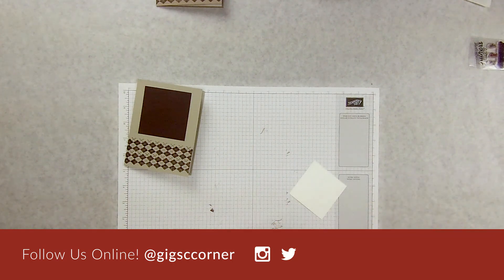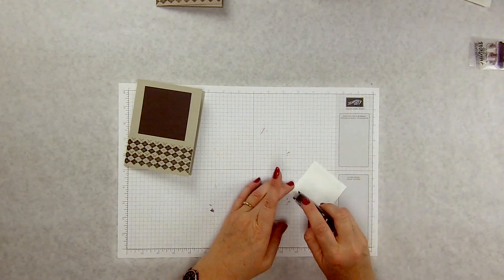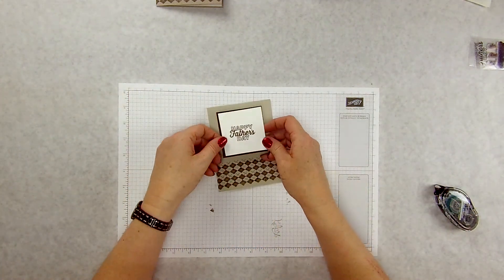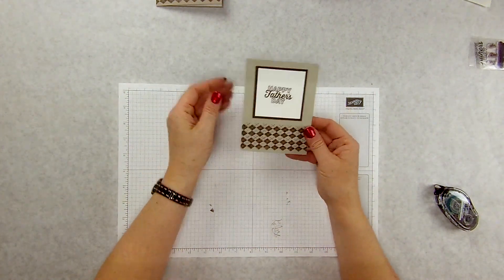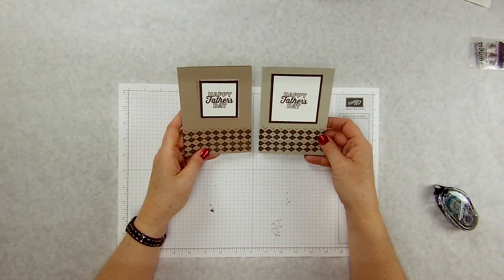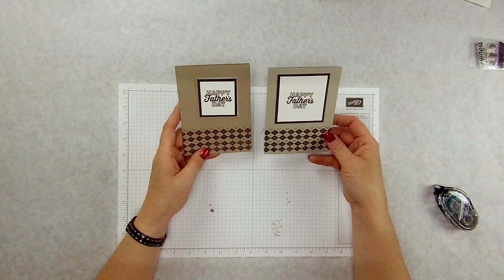And then a little bit of snail adhesive — there we go. And there is our Father's Day card. Two different designs — basically the same design, just two different ways of doing it.